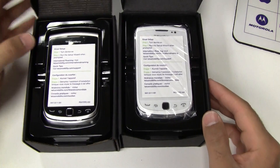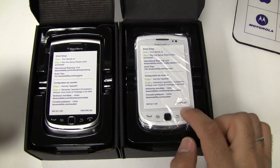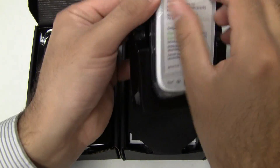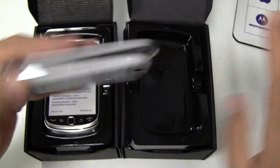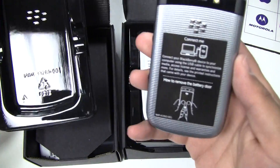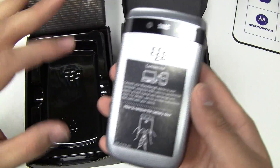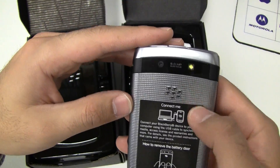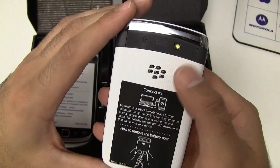I'll show you the different colours here. One thing that I noticed is that the white one does come with this plastic around the actual phone itself, so right out of the factory it comes with this plastic. The grey one doesn't come with that — it's just the standard phone itself. I really do like the new back of the phone. It's got better quality battery door with a nice design on it, same with the white one as well.